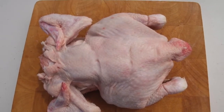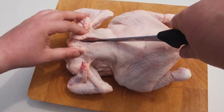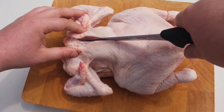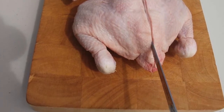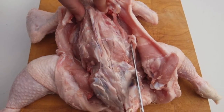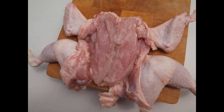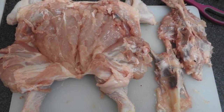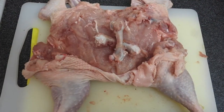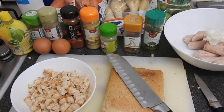I bought a chicken of 1.2 kg and now we are going to debone it. First we cut in the back and then slowly cut the chicken meat away from the bones. Take your time — you are not in a hurry. Move the chicken to another cutting board and cut the top bones away because we are going to fill it. Now we are going to start to make the filling.